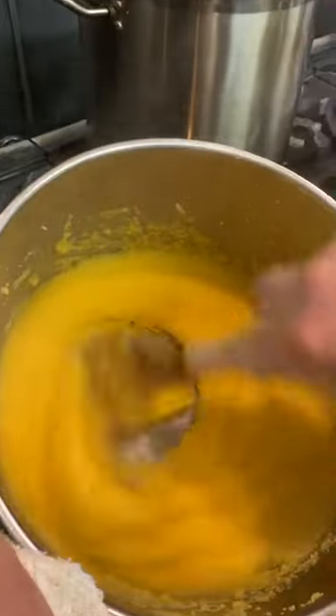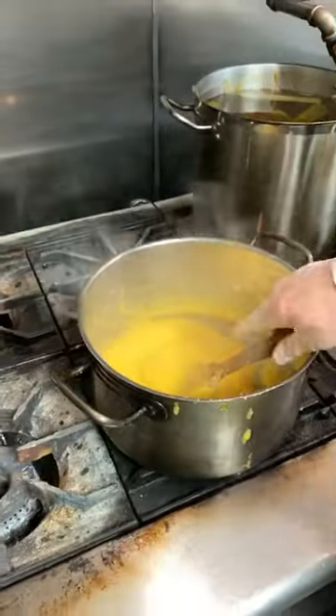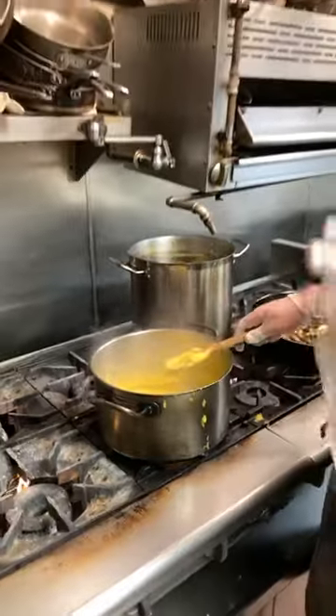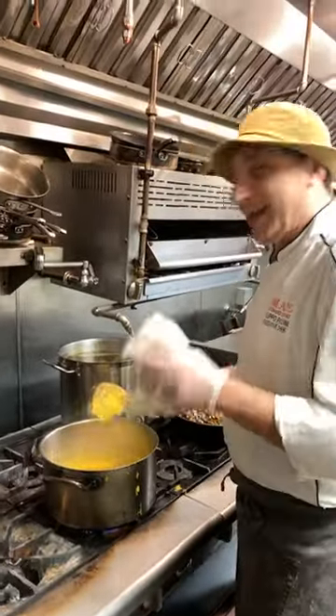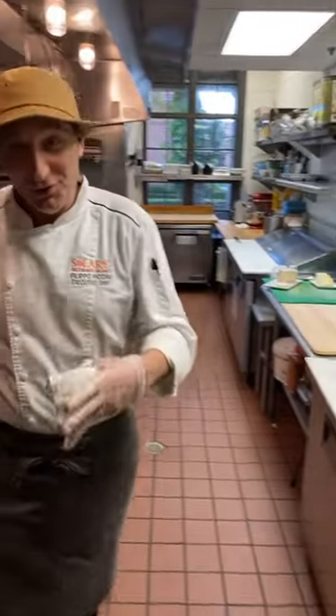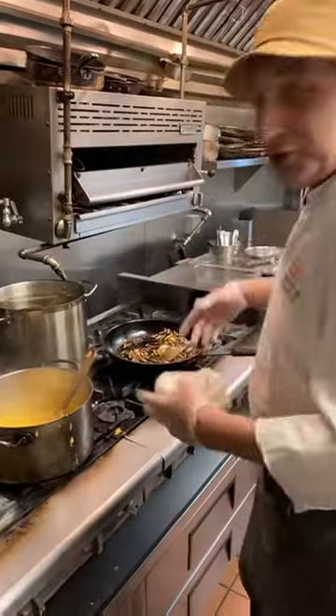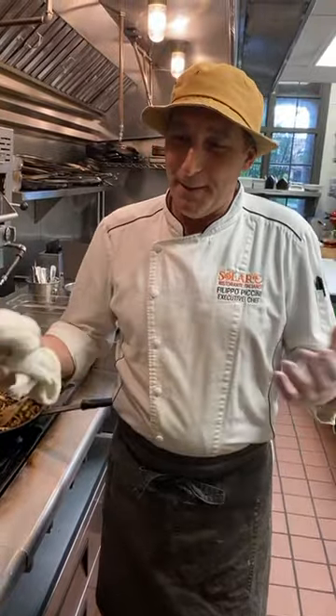We're about five to ten minutes away. You can tell the consistency has changed a lot. Now at this point we decide what we want to do with this polenta. We can eat it like a risotto with butter and parmesan, and from there you can add mushrooms, gorgonzola, or a ragù.